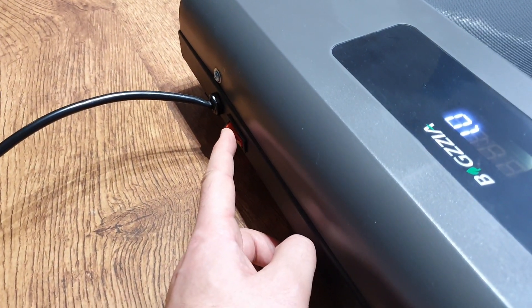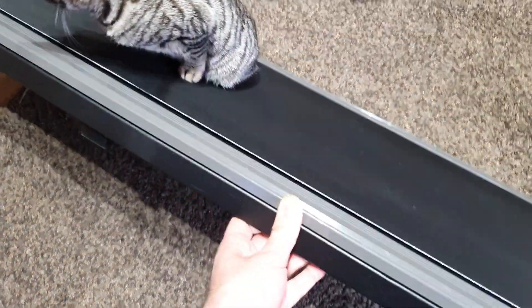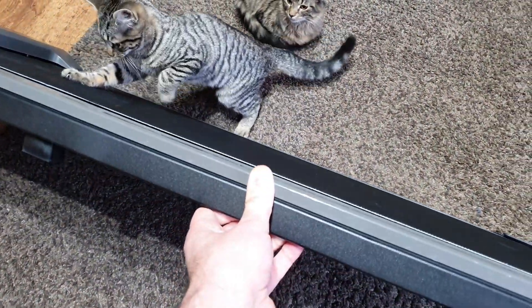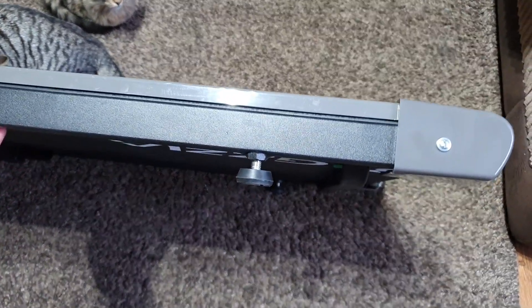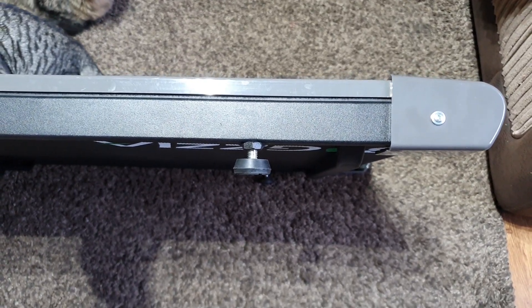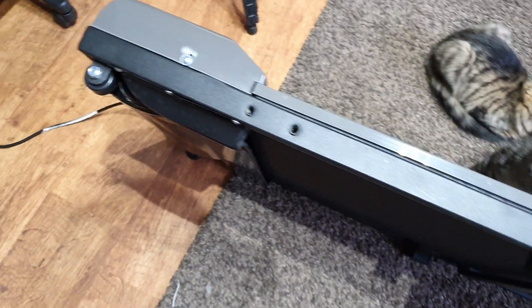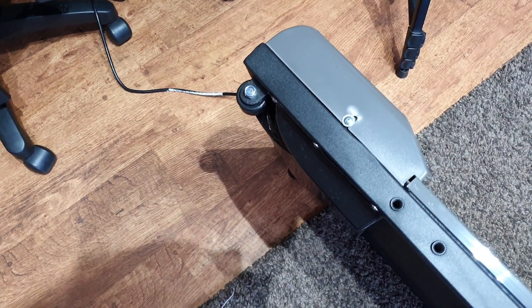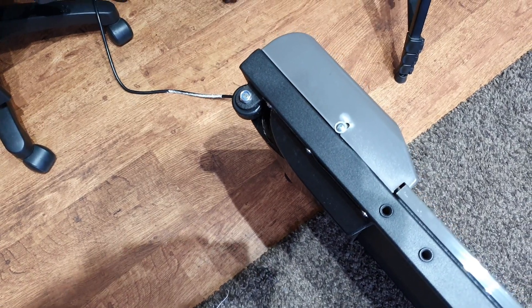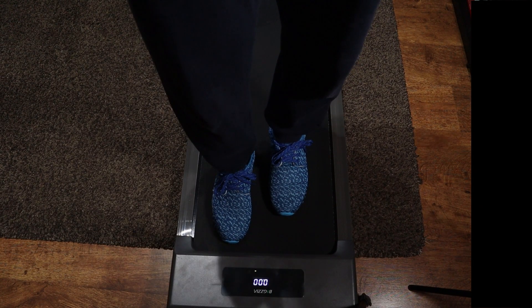There is one and only button on the entire treadmill, which is the power switch. The thickness of the unit is only 14 centimeters, and it comes with a slight adjustment for uneven floors. You can also see the wheels at the front for easy transport. Having a thickness of just 14 centimeters makes storage, moving, and portability a great feature of this treadmill.